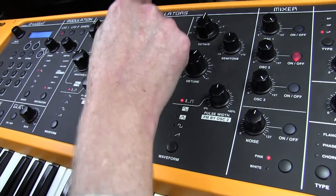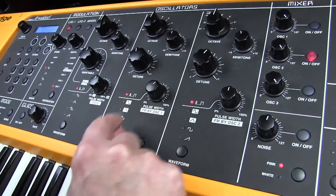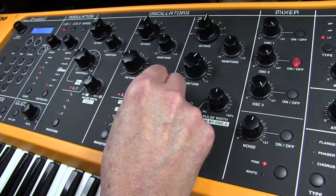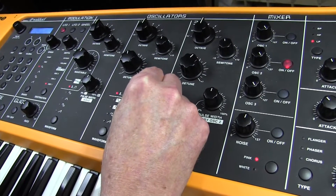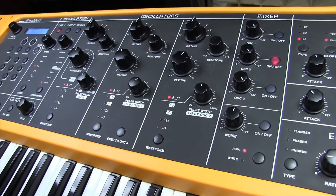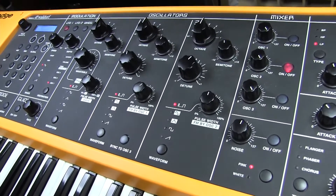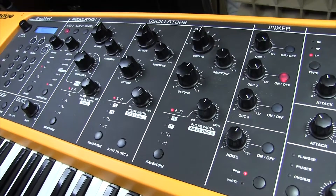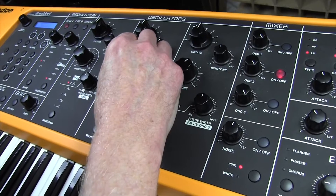Oscillator two is going to be an eight-foot waveform. For the pulse width, we're going to use a pulse wave with a pulse width of sixty-three. We're actually going to detune this because the Mellotron on the track is actually a bit sharp to concert pitch — this was probably done with lots of vari-speed and stuff like that — so we're going to put that on plus thirty-two.